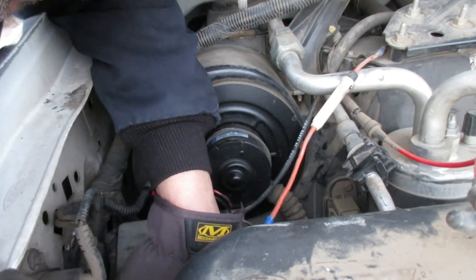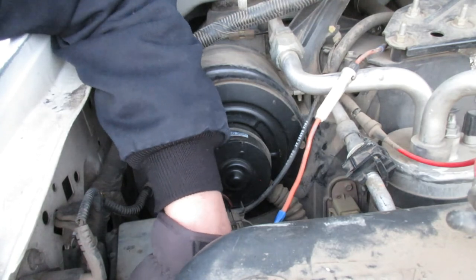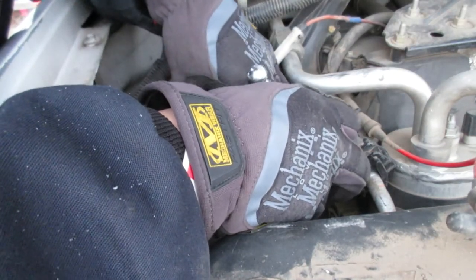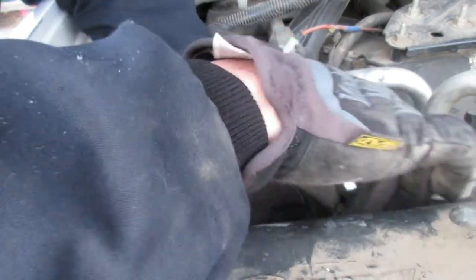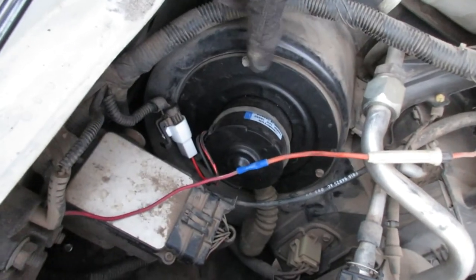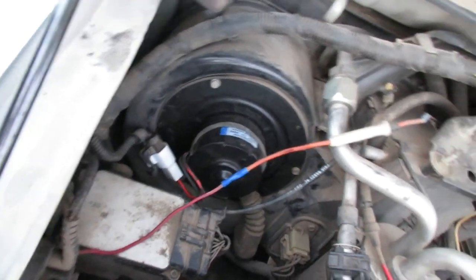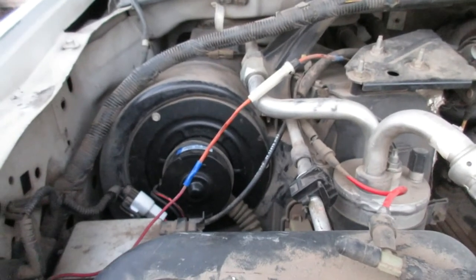I've got it all together — got the three screws in, got it plugged in, got the hose on, and got this module back in place. I'm going to go in and turn on the heater to see if it'll actually work.